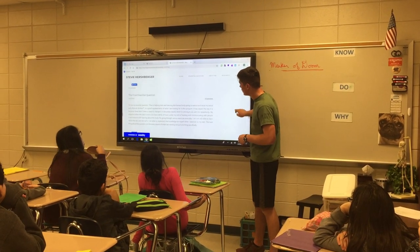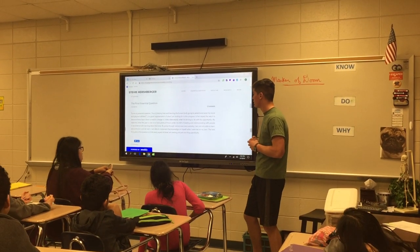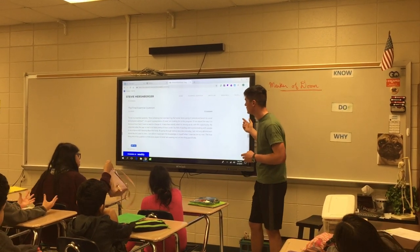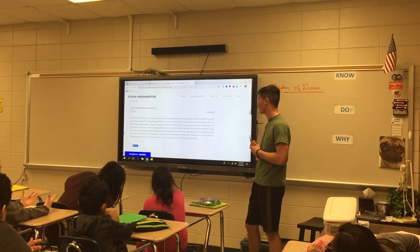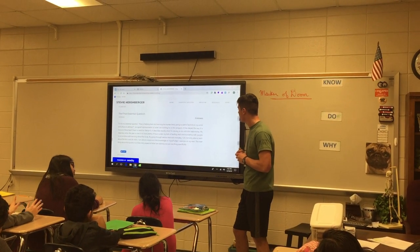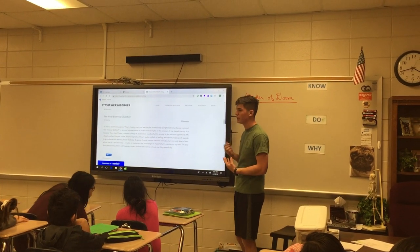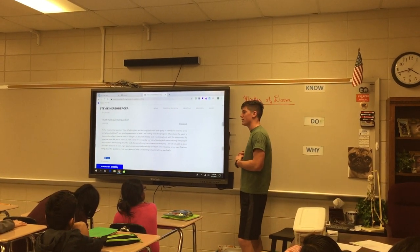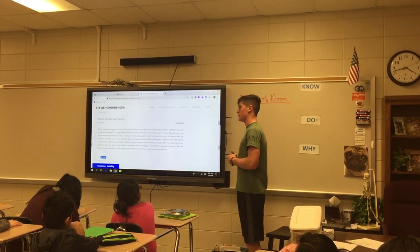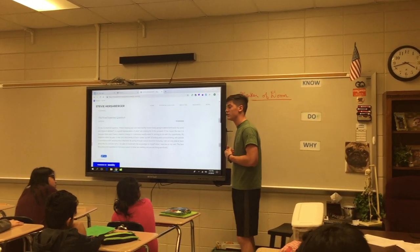My final essential question is: 'How is helping train and learn about the human body going to help expand my social abilities?' It's a good representation of what I'm looking for in this program. It has stayed the same because nothing needed to change — it has really been a great baseline for what I'm in this program for.